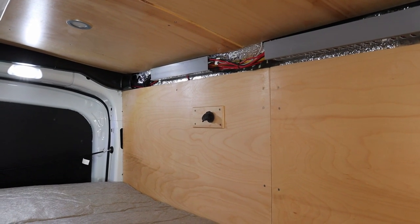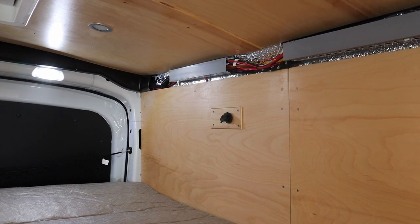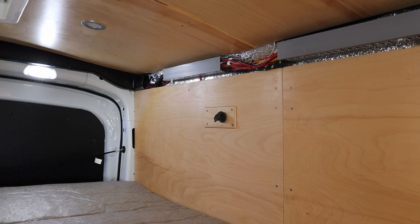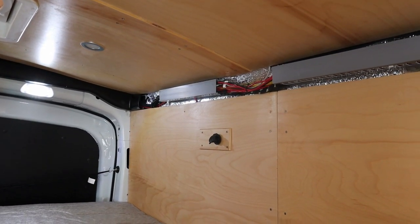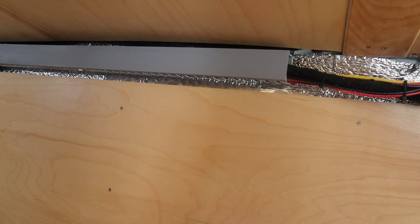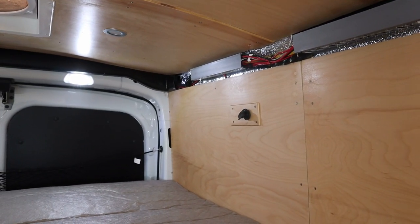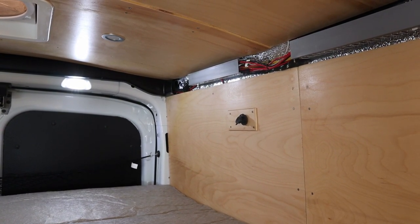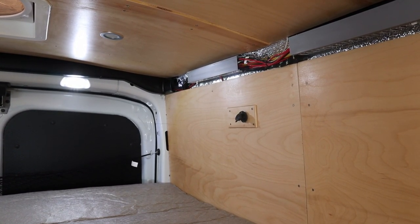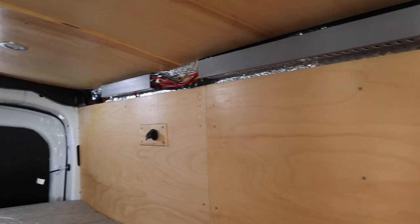I'm gonna have to measure that, but the one thing I've learned is that you need to attach to both the wall and the ceiling to make a good sturdy shelf. I'm gonna try to get the curvature of the wall and the curvature of the ceiling, cut out some pieces, and put a little face frame on it — and hopefully we can cover up that gray stuff up there too.